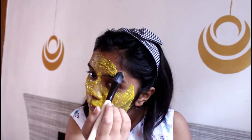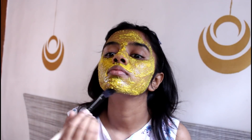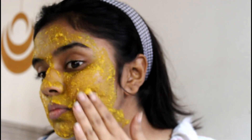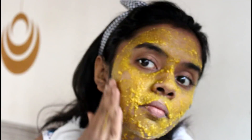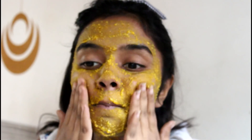Now I'm going to apply it on my whole face with the help of a brush. I'm not applying it on my eye area because it contains turmeric. I'm applying it on my whole face and even on my neck. Once it is semi-dried — not completely dry — I'm going to go in circular motions to remove it, exfoliating as I go. I've been doing this since ages. Then I'm going to wash my face and pat dry. That's it for my very first face mask.